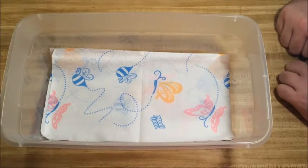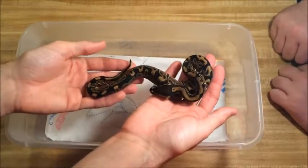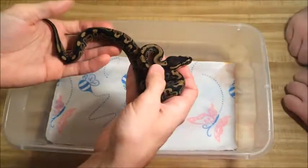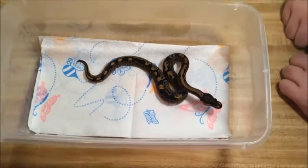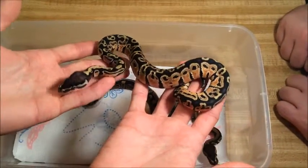We're going to start with the bottom and work our way up. This is male normal — the first normal of the season right here, looking good in all his glory. This is male pastel, number two for the season and the only one in this clutch.